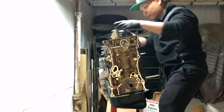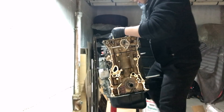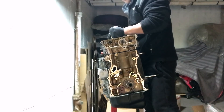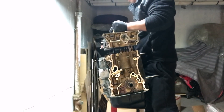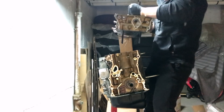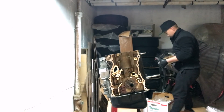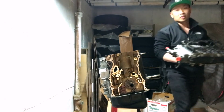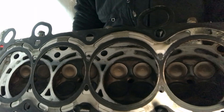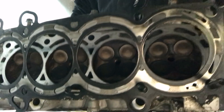Taking the head off now — rock it back and forth. Here's the bottom side of the head. You can see the intake and exhaust valves.